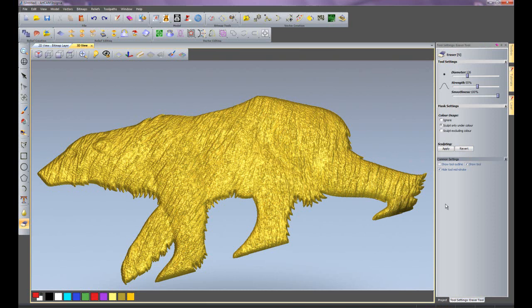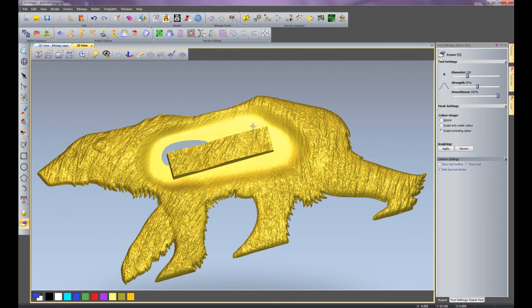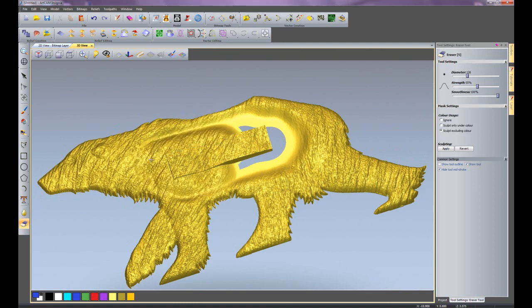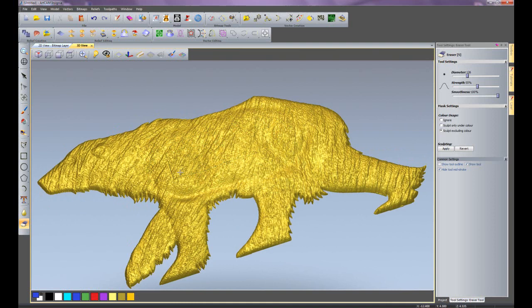I can use the colour usage again, so I can sculpt only under colour. For instance, if I wanted to erase the blue rectangle in the centre, I can just erase that. I can bring that back using left click, and it will restore the relief. I can also use 'sculpt excluding colour' — this will leave the rectangle standing proud while I erase everything else. You can see it's just left that rectangle standing proud, and I can bring it all back by left clicking, which acts as a history brush.